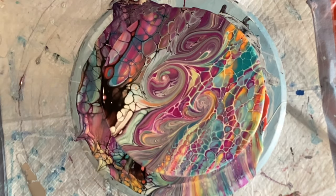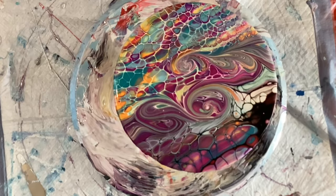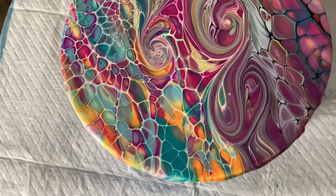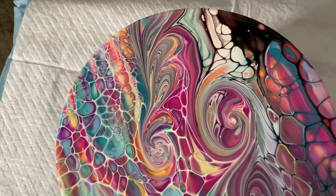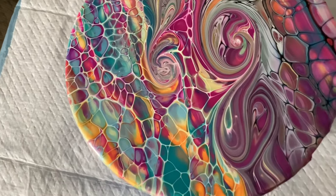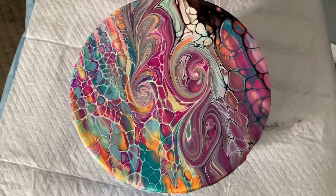Oh my goodness! I definitely want to do that again. Let's go in for a close-up — oh my goodness. This is absolutely gorgeous. The colors, the lines — absolutely beautiful. I love it!